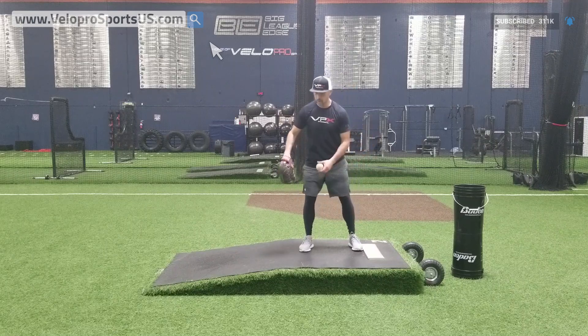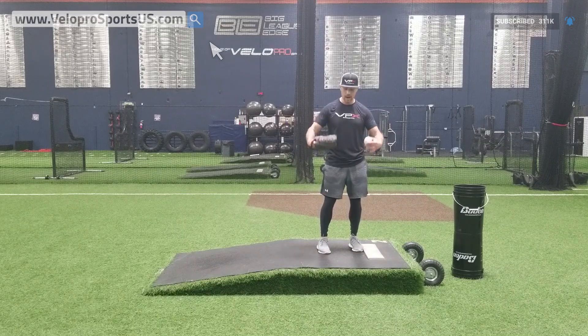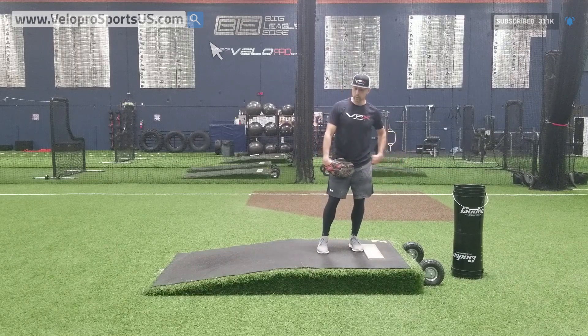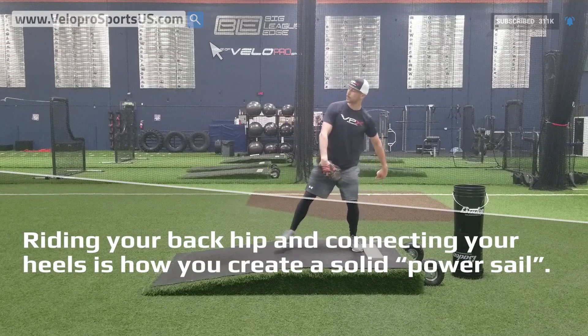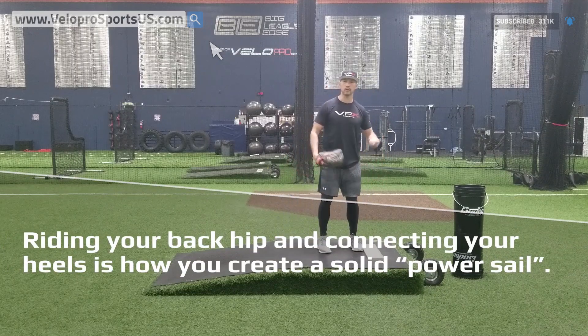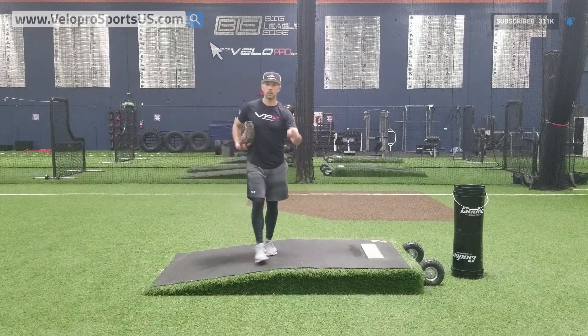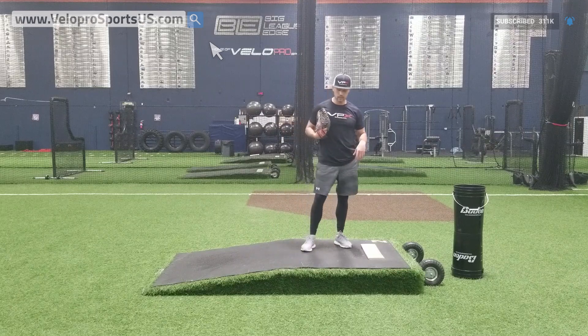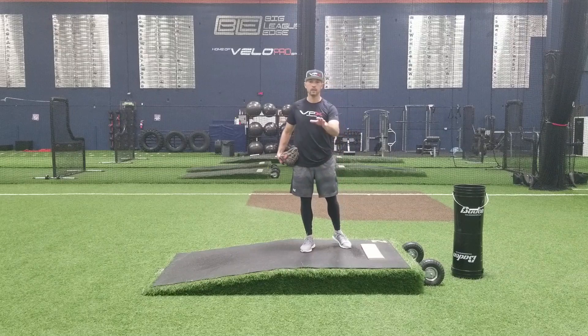So heel connection — hitching is lower half, heel connection is proper. If you look at it from an energy flow aspect, you want to create a power sail: ride upslope longer and connect your heels — and this is what it should look like. Hopefully you liked this video. Check out our other videos in this lesson plan to really help you understand one of the basic foundation building blocks of your delivery and the pro-grade delivery. Thanks for watching.